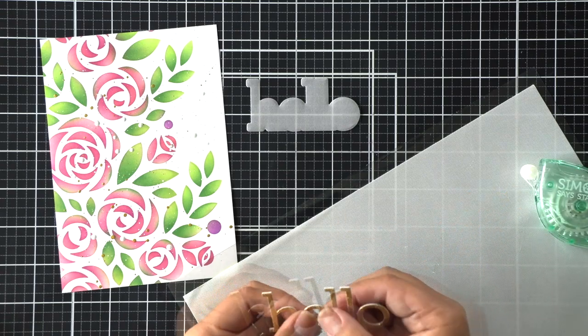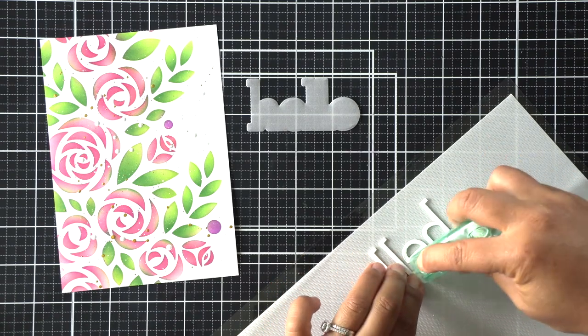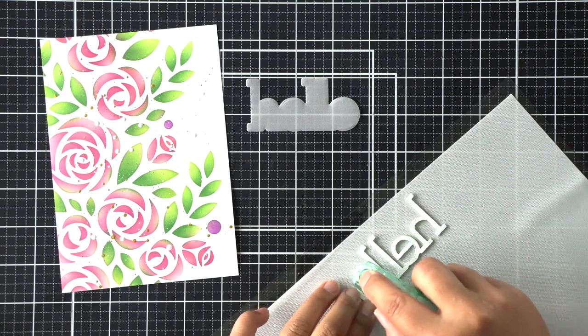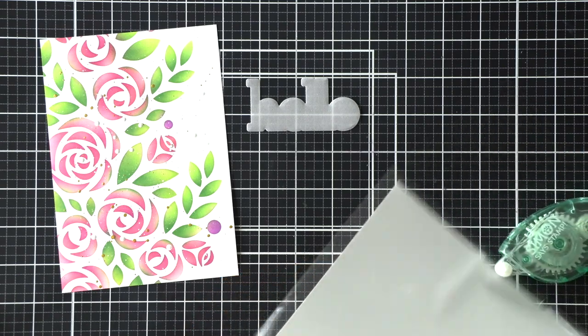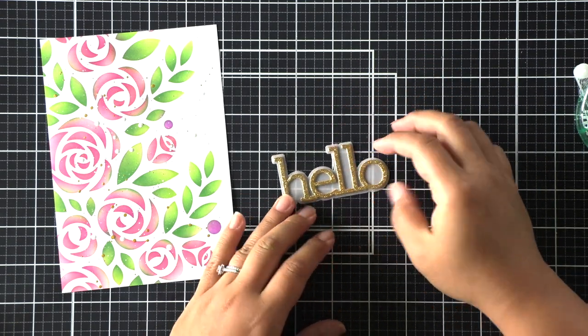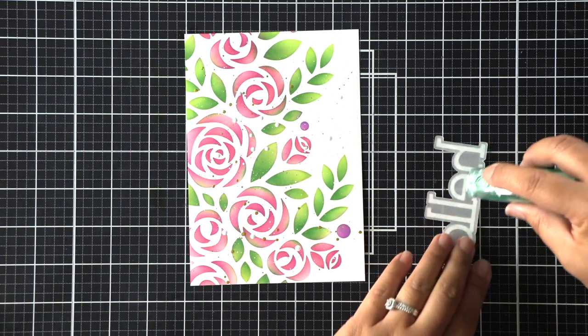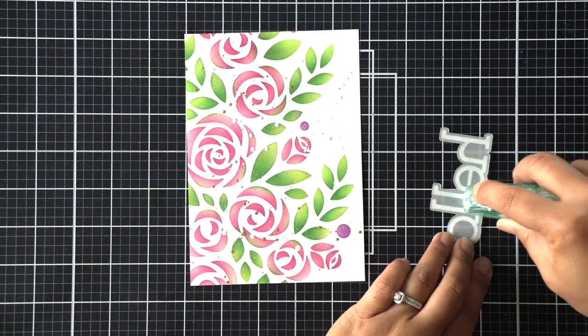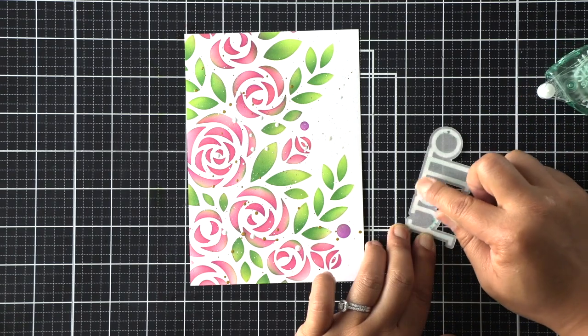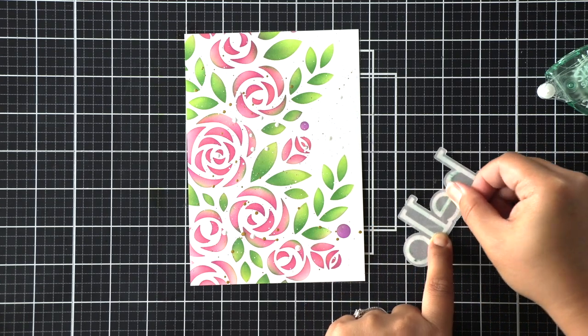I'm not very consistent with what adhesive I use — sometimes liquid, sometimes a tape runner. Once I have everything stacked together I adhere it to the vellum piece. I tried applying the dot adhesive on the back of the vellum hoping it wouldn't show, but it did show a little bit, so I rubbed it off where there was vellum between the letters and that worked out okay.